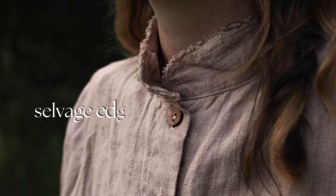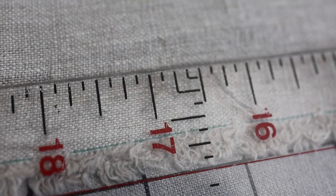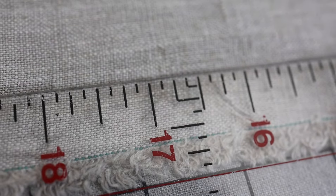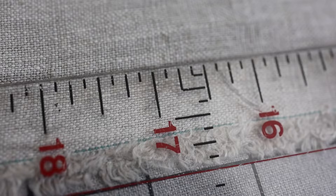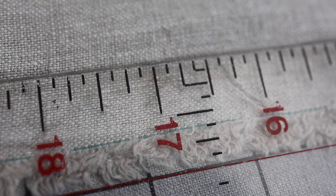Let me show you three ways to add the selvedge edge to your next sewing project. The first technique is a peekaboo seam — I'm not sure that's the technical term, but I like it. This is where the selvedge edge actually peeks out of a seam line, like on a collar, a pocket, or on the cuffs of a shirt or pants. When you're cutting out your strip of selvedge edge, you just want to cut it a little bit bigger than your seam allowance — so for a half inch seam allowance, make sure to cut the selvedge edge a width a little larger than half an inch.